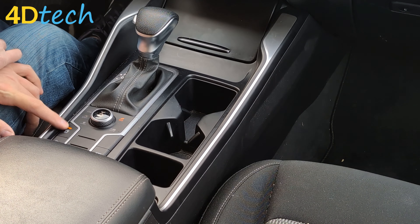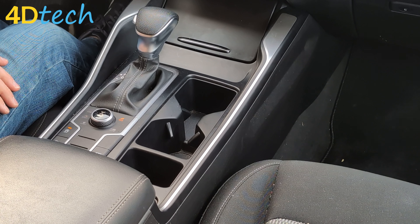Now you see how easy it is to pop in one of the start-stop eliminators from 4D Tech. I'm Brad. Thanks for checking out our video.